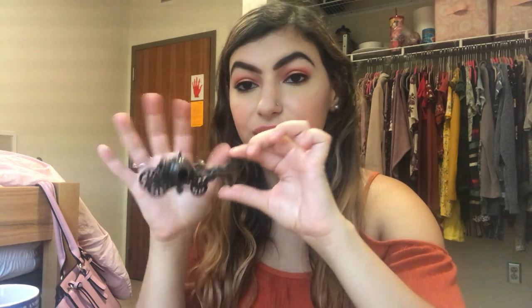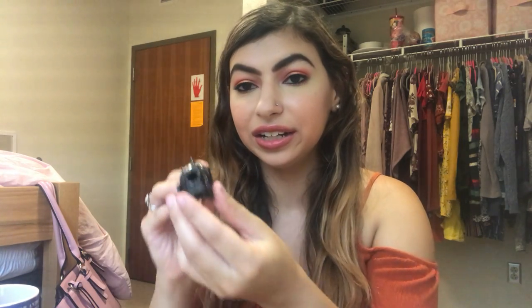Some antiques I've gotten this month or even before. I got this little carriage — it's a horse and carriage, a pumpkin carriage, and it is a pencil sharpener. It's like a little die cast carriage. I thought that was so cute and it's really cute on display and it actually works.